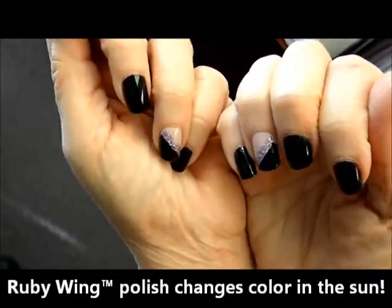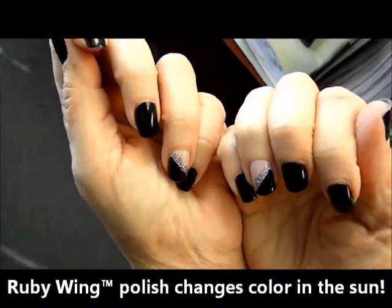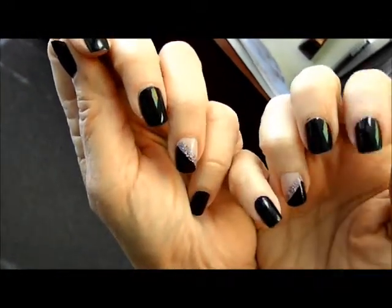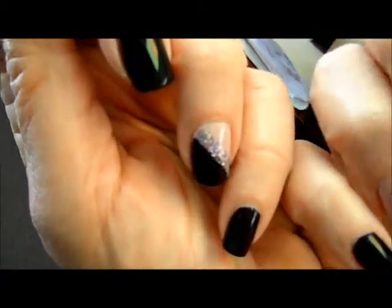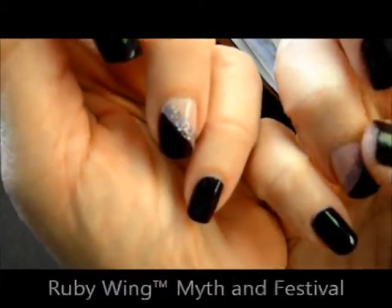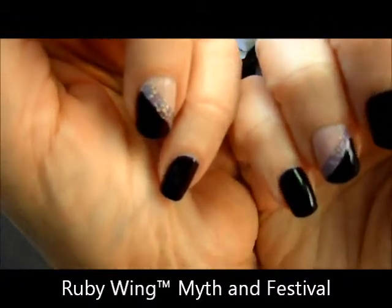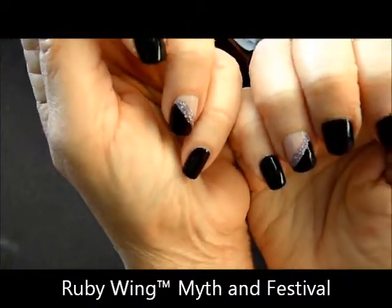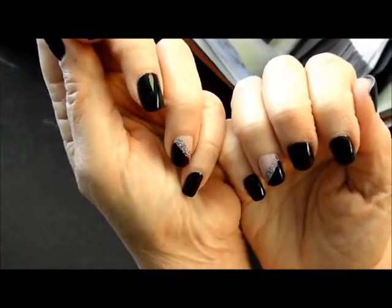This is Ruby Wing nail polish. To transition from winter to spring, I played with my ring fingers and used my favorite darker colors. I used Ruby Wing Myth as the lighter pinkish color and Ruby Wing Festival, so I still have that holiday party feel. Now we're going to go outside so you can see exactly how Ruby Wing color-changing nail polishes change colors.